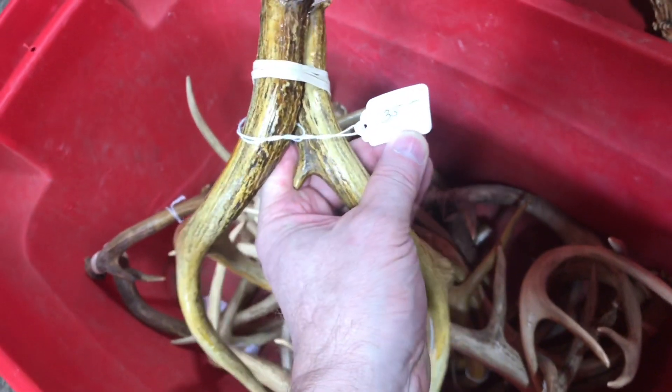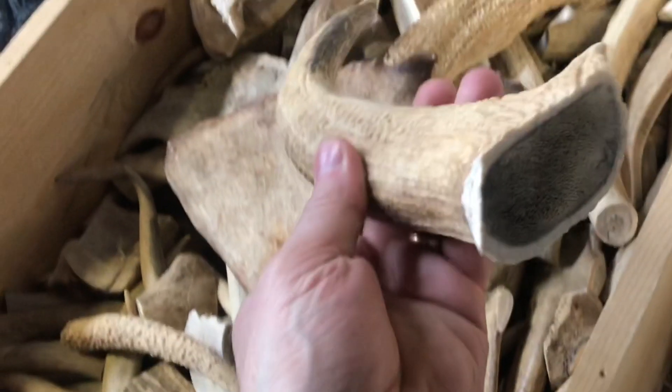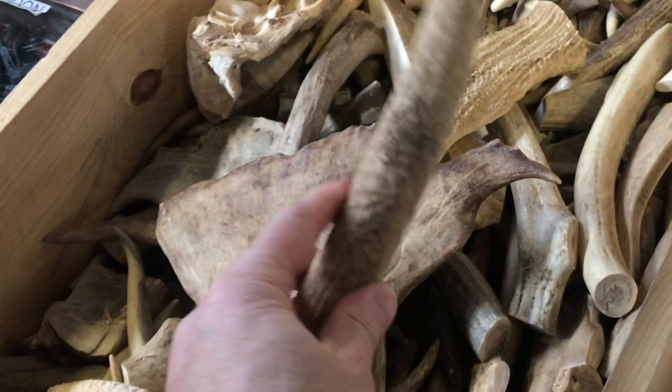They're a good source of calcium for the animals. A lot of people buy these for their dogs — when they chew them up, they're good for their teeth, and they've got all those minerals and vitamins.